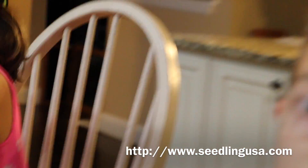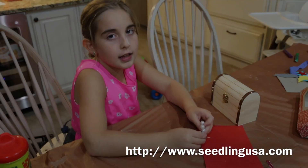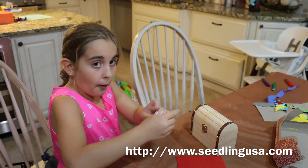What do you guys think about the seedling projects? We love it! Hey guys, it's Natalie and I'm back and I made my bracelet. So here it is. Bye!